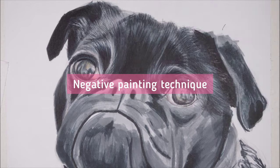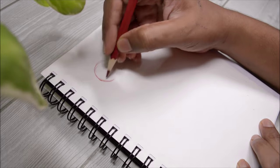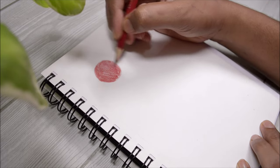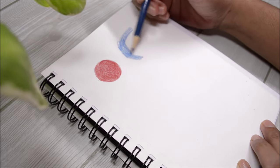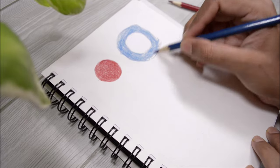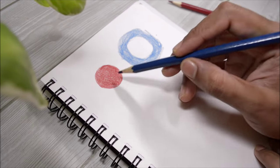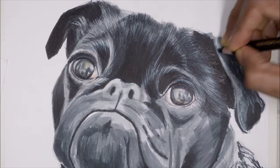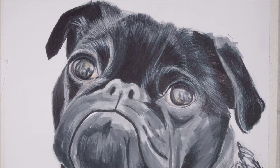Sometimes for fur texture you need a different technique called negative painting or negative drawing. Normally you'd draw a circle and fill it with color. With negative drawing, instead of drawing the circle itself, you shade everything around it in a circular shape, leaving an empty space in the middle — and that creates the circle. I'm using this technique with black for the ears, and in a minute I'll use white to define the fur shapes using the same negative painting technique.